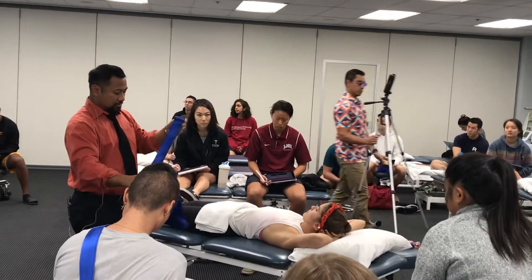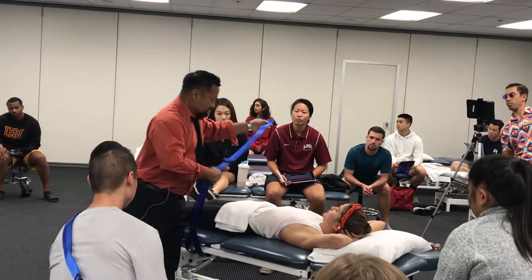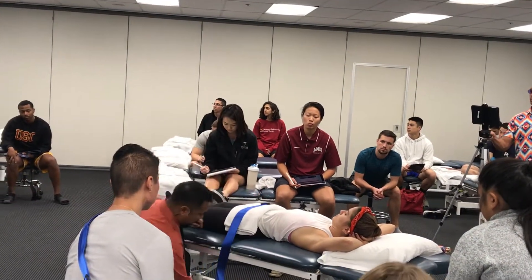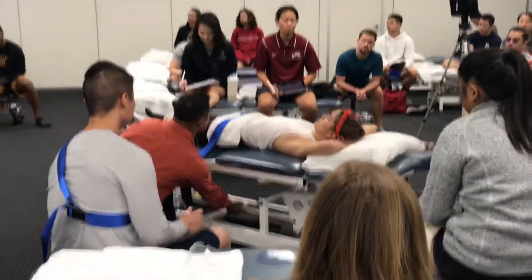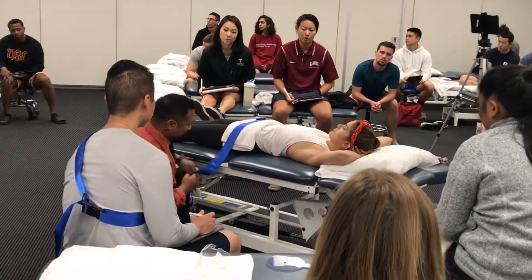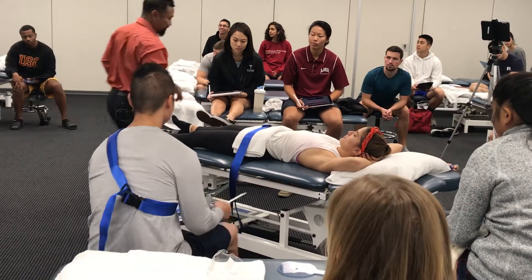The belt strap is going to go underneath her ASIS to create some sort of stability. The strap is going to go on top of the patient, loop down and under the table, but not underneath the bar that moves. That's going to crush the patient if I raise it up or down. So I want to make sure that this strap goes in that area where nothing moves.